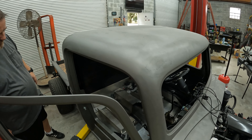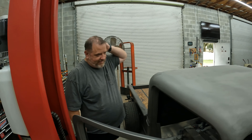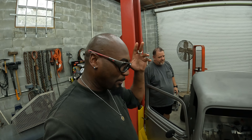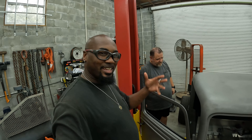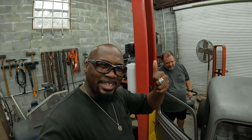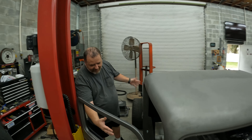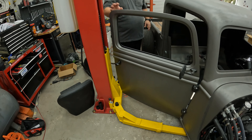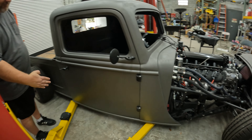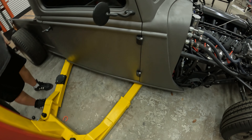We're going to call that a wrap for today - we got a lot done. Thank you Brian! We appreciate it. Thank you guys for watching - comment down below, tell us what you think, and hit that subscribe button. We need to pump up these rookie numbers! Also, thanks to the guy in the last video who pointed out that our lifting arms were too close together - we did notice that after we lifted up the first time.